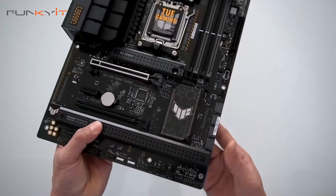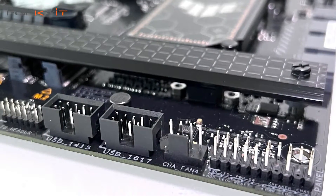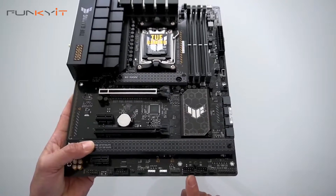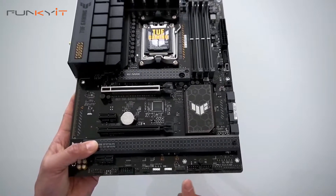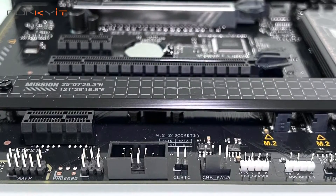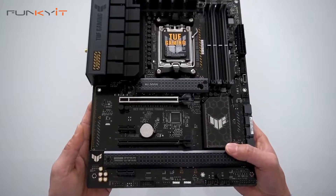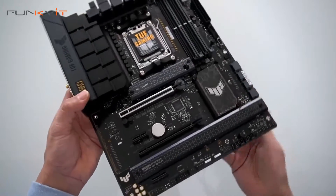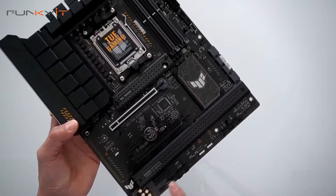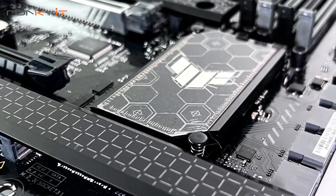Along the bottom we have the usual pin-outs and headers for your reset and power-on switches, another fan header, two USB connectors, more ARGB headers, another fan connector, and audio output. Here we also have the audio chip and some nice heatsinks for your M.2 SSDs.